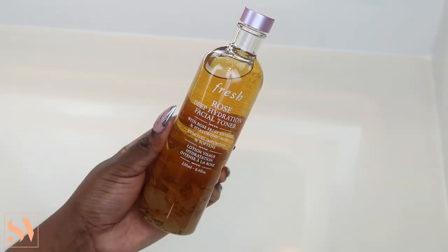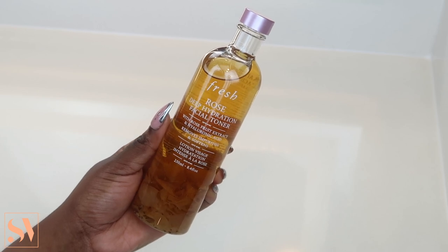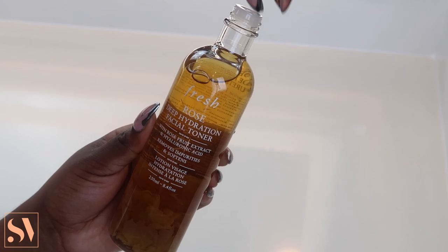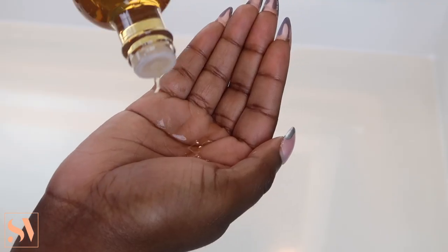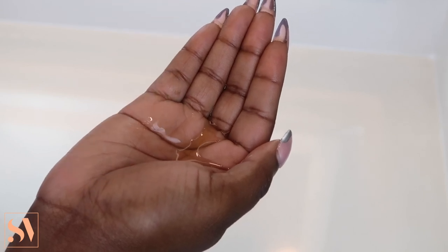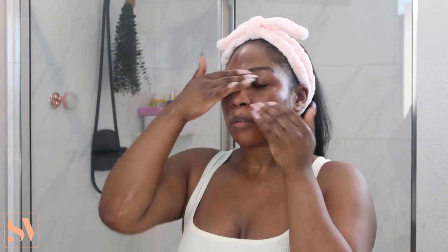Next, I'm going to follow up with my Rose Deep Hydration Facial Toner. For those of you who know, I have been using this toner for years — it is such a good product. I like to use my hands to apply a generous amount all over my face and neck. I just love the hydration this toner provides, and it also works effectively to remove impurities and give the skin a soft finish.